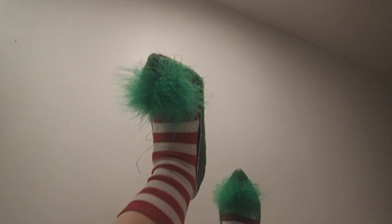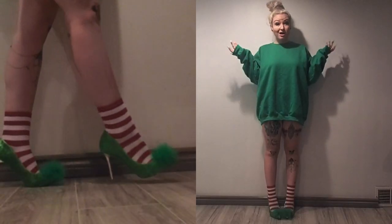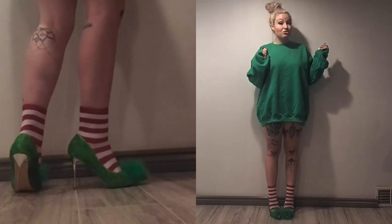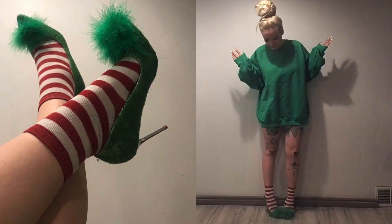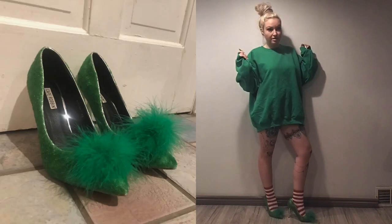Ta-da! I feel so grinchy. These puffs on the toes are so freaking cute, oh my goodness. I don't think I've ever felt this much holiday spirit ever in my life. The Grinch is laying on the floor — you know, I understand why Amber lays on the floor when she records videos of shoes. It's kind of fun, honestly a bit of an aesthetic. These shoes are freaking adorable. I love the little puffs on the toes, and wearing them with socks is honestly such a holiday aesthetic. I think I'm going to wear socks with heels every Christmas from now on.